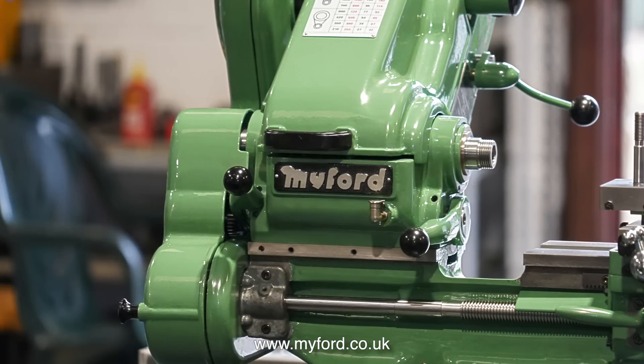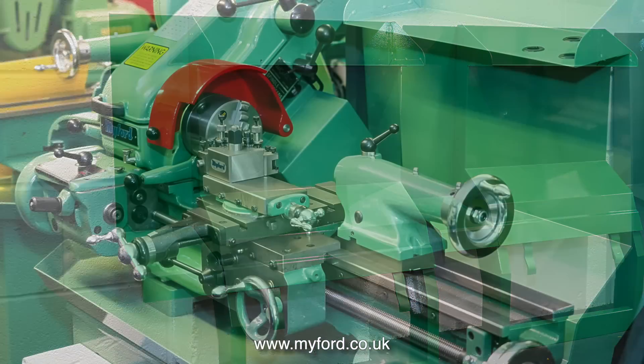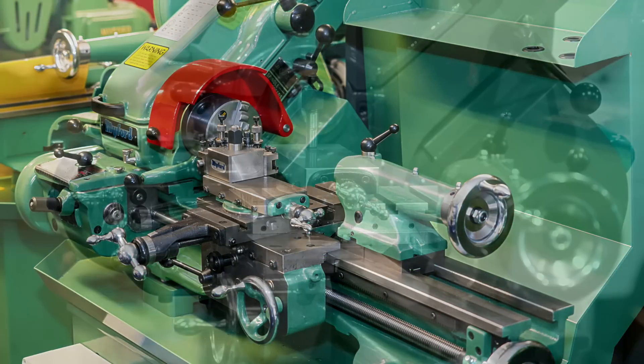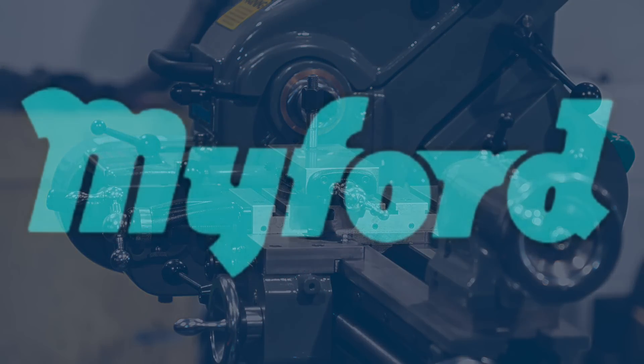The entire range of Myford Super 7 lathes can be mounted as you need them to be. For instance, you can have a special splash back with a shelf at the back of it, even complete with somewhere to keep your tailstock attachments. That's it for this episode.